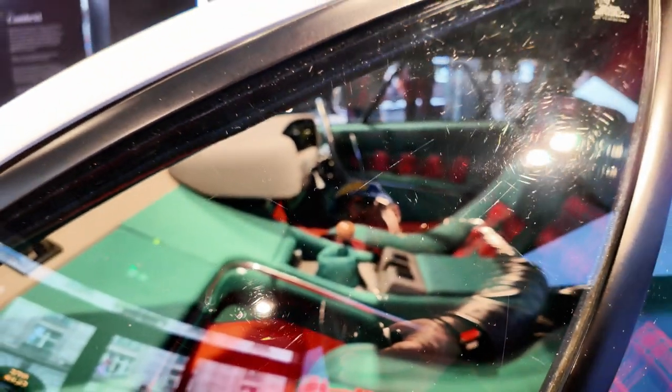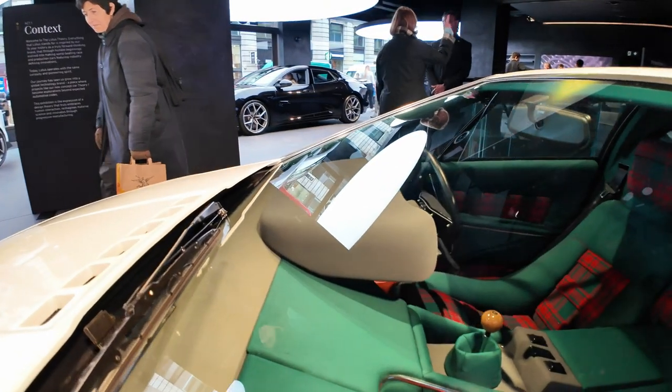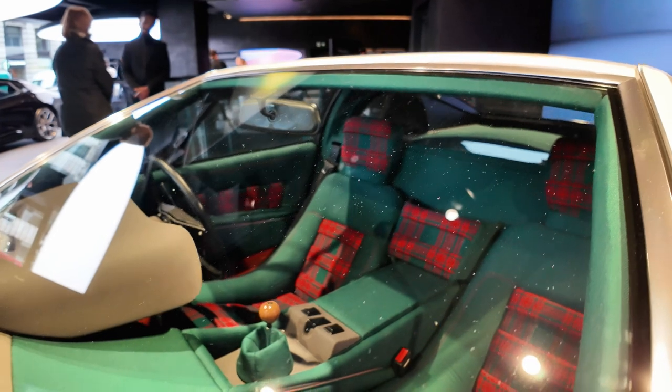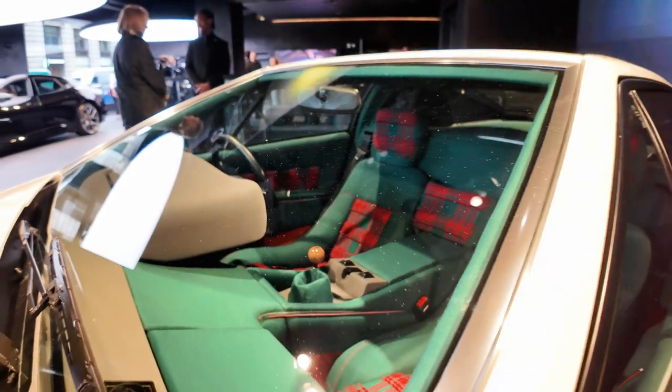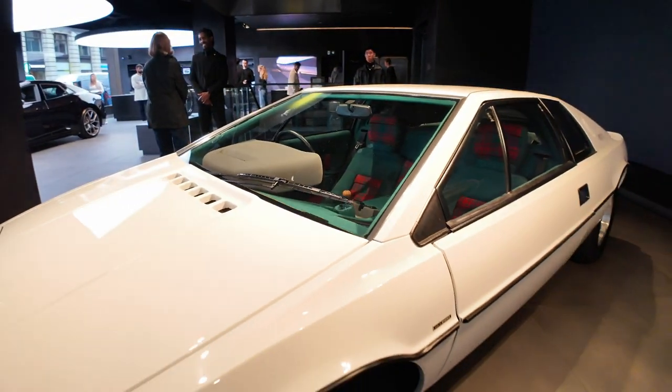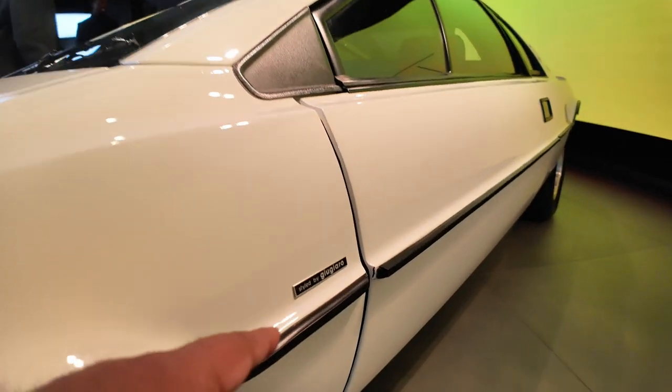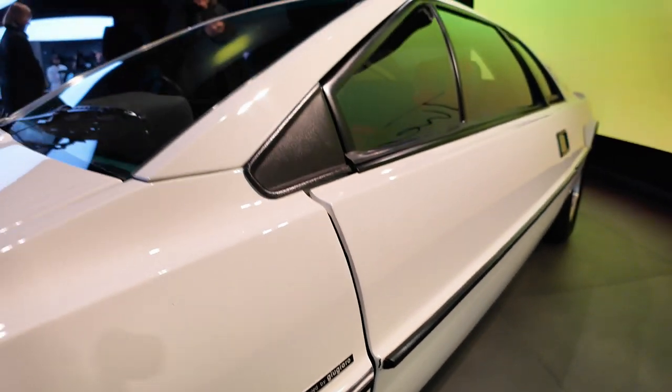That's just stunning to look at. You cannot even get trim like this anymore — the colors, the red tartan seats. This thing is just absolutely resplendent. Designed, or styled, by Giugiaro is what it says there.